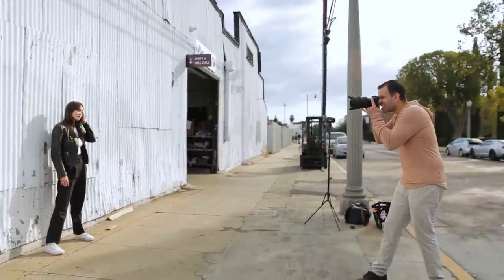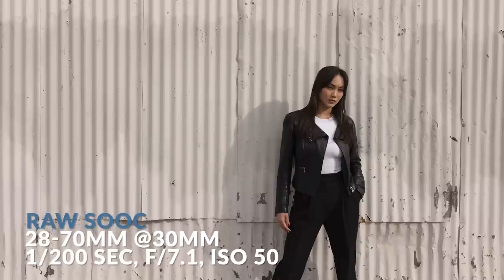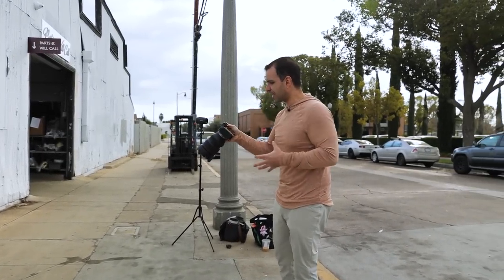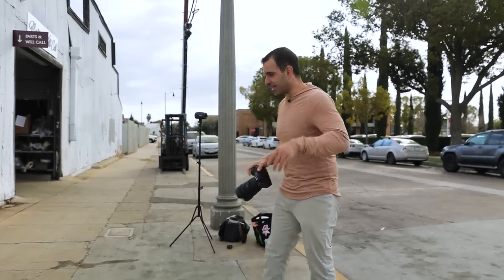I'm going to set this to f7.1 and 1/200th of a second. I'm not normally one to lean on just the rule of thirds, but here it works so we're not going to fight it — it's cliche, but when it works, it works. Sabrina looks fantastic, the background looks great. I love the way this looks, but sometimes I want to add a little bit of accentuation to the subject.